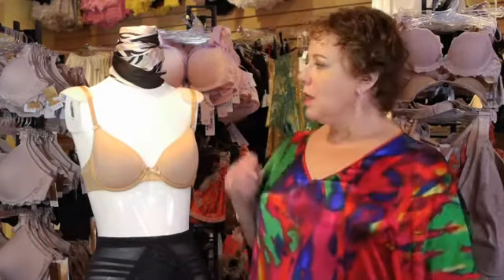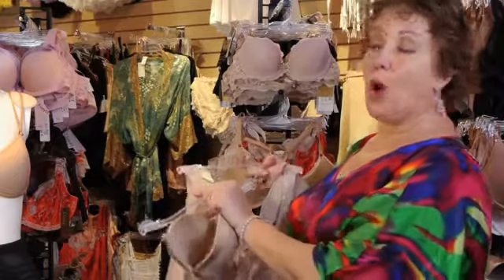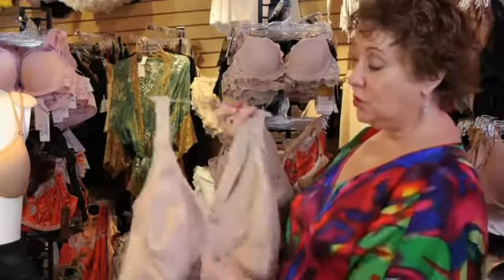Hi, I'm Lori Kaplan, the director and co-founder of Bra Tenders in New York City. Today we're going to talk about bra straps. Almost all bra straps are made from a combination of elastic fabric and lycra. They can be spaghetti straps, they can be skinny, or they can be very wide and supportive like this one, which supports a really large sized bra.